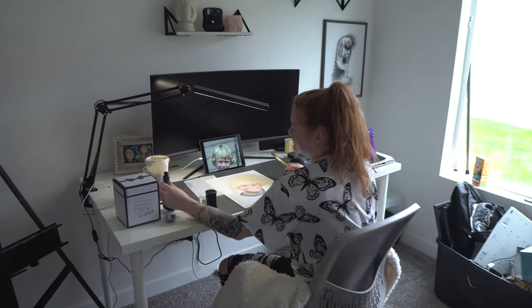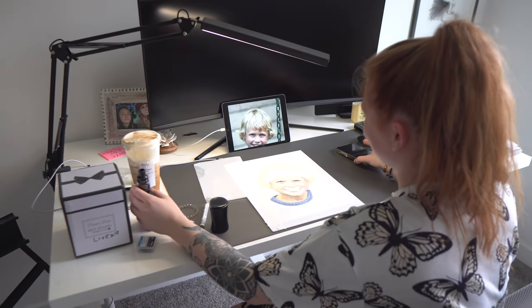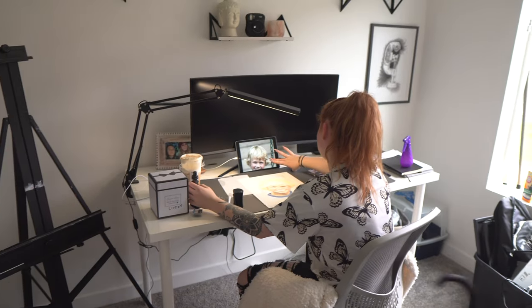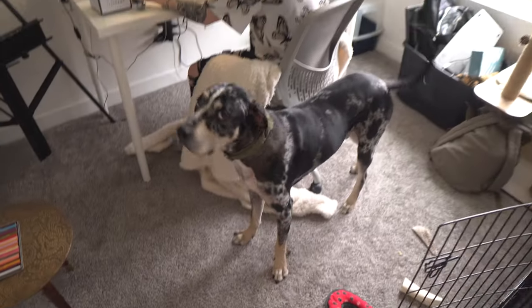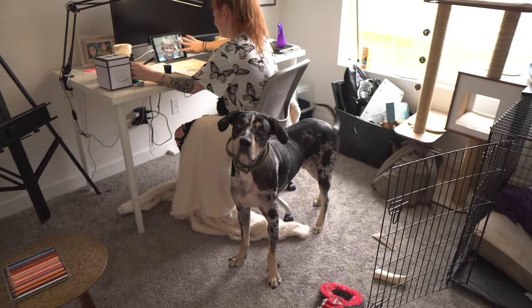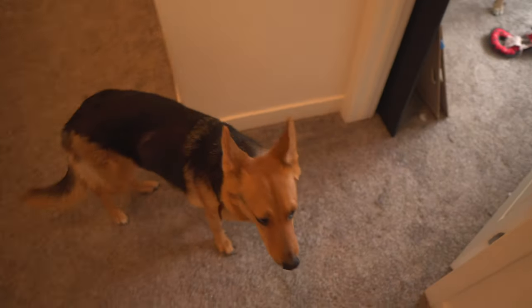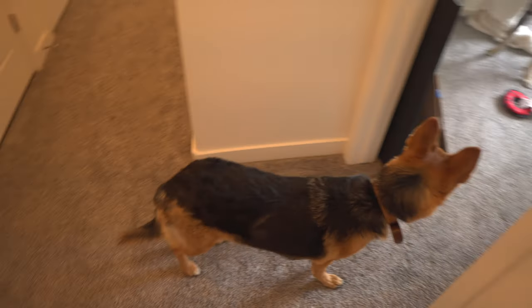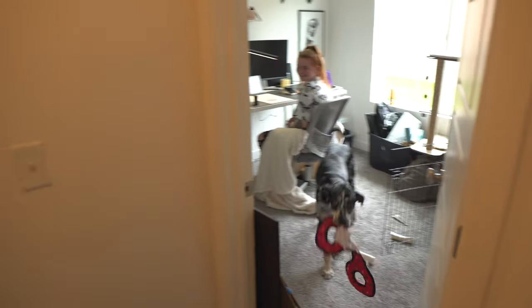We check in briefly — the partner is working on another art commission piece. We also got Moose, who hates the camera, and we're watching Koda for the weekend. We won't bug them since they're working on their art. Now, out to the garage.